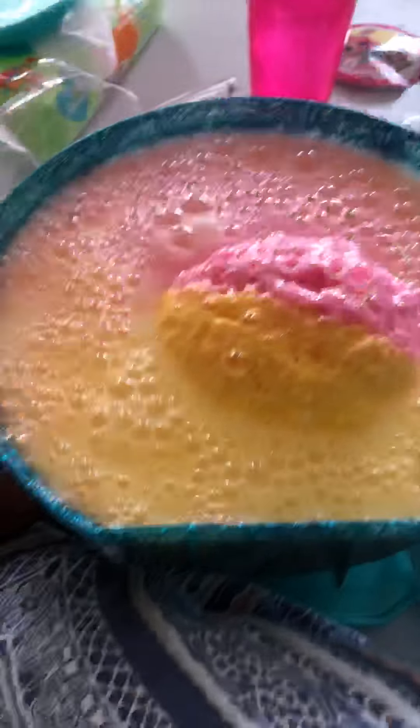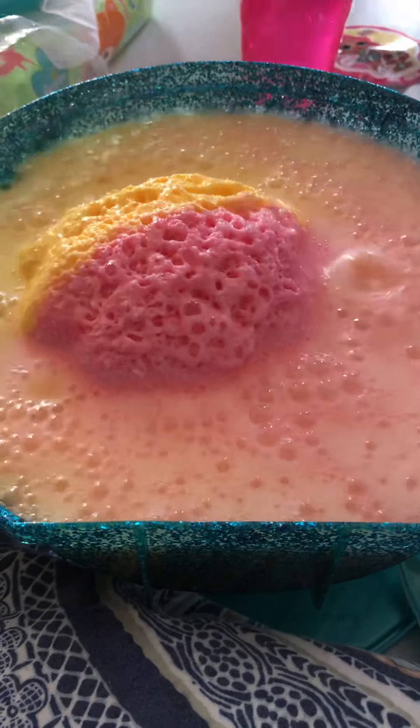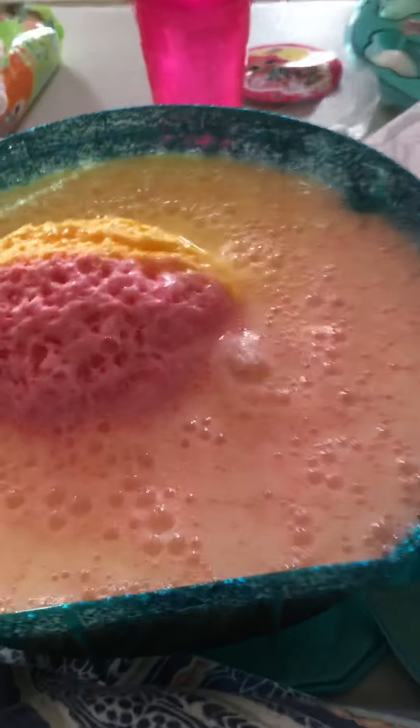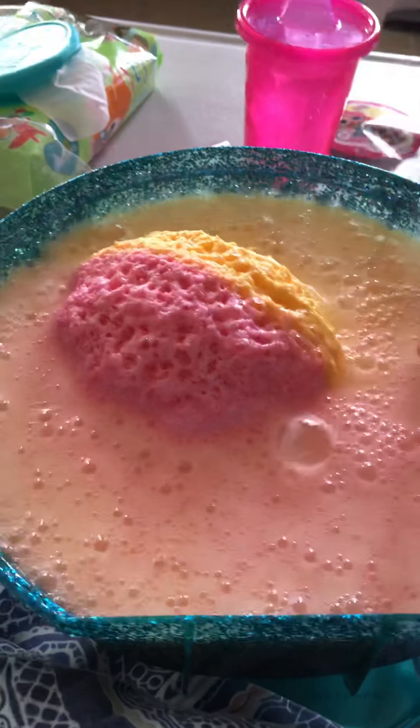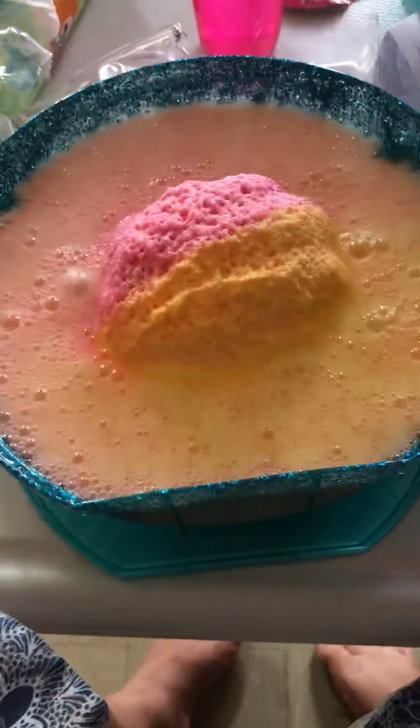It's bubbly. That is so nice. Wow. That is so cool. Almost there. Wait, finish.